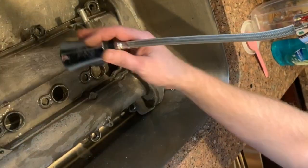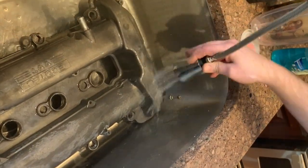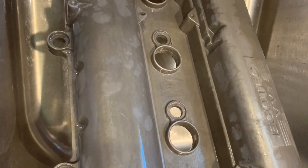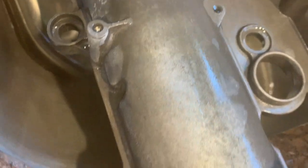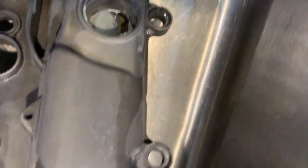I'm going to rinse it off with a lot of water and then brush it with some soapy water, making sure I rinse all the soap off. Now you can see it's all a uniform, dull gray color. There shouldn't be much dirt or anything left on it, and that's going to provide a nice surface to paint after some light sanding.